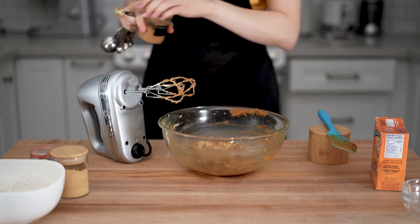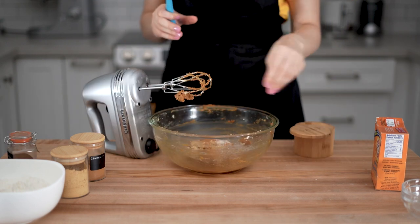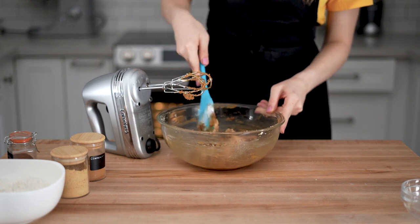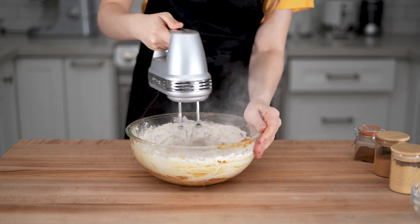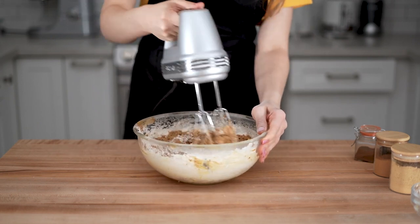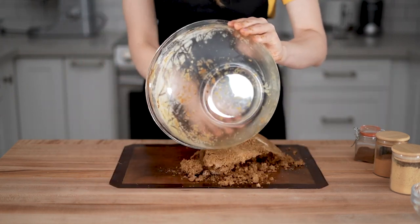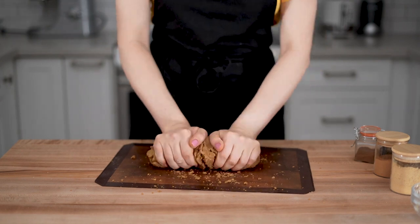Add the dry ingredients one by one: ground cinnamon, ground cloves, ground ginger, then salt, then baking soda, and mix everything together a little bit. After that, add the sifted all-purpose flour. I tried mixing it with a mixer, but the mixture was a little too dry, so I flipped it onto a silicone mat and kneaded it a bit with my hands.